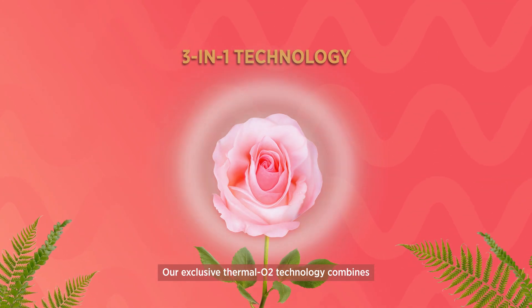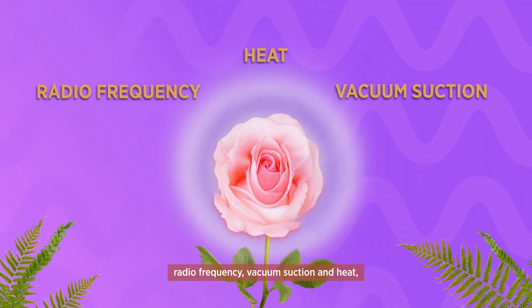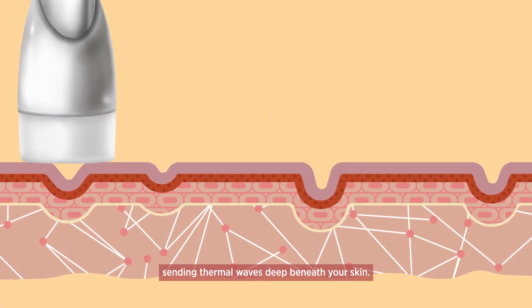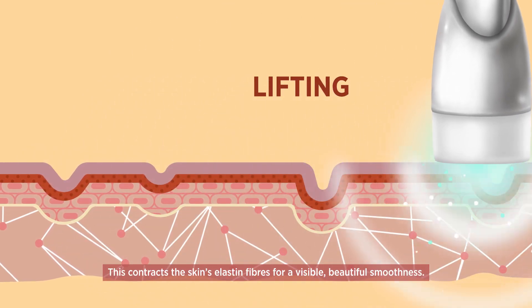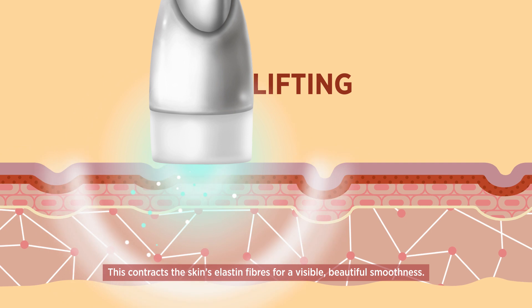Our exclusive Thermal O2 technology combines radiofrequency, vacuum suction and heat, sending thermal waves deep beneath your skin. This contracts the skin's elastin fibres for a visible, beautiful smoothness.